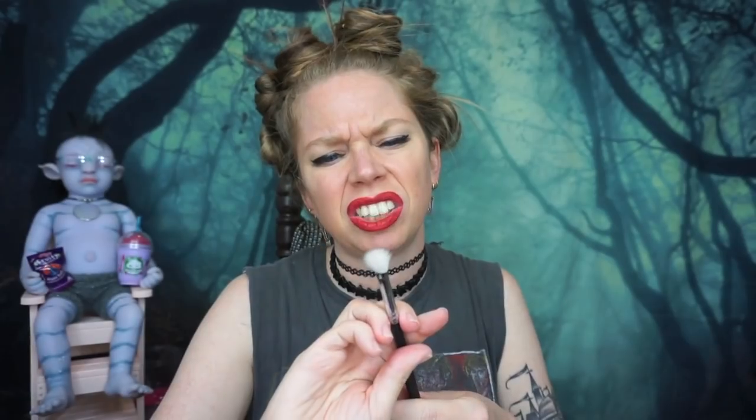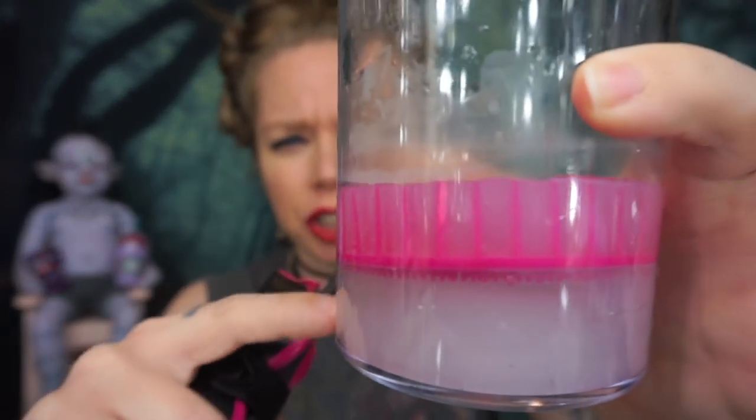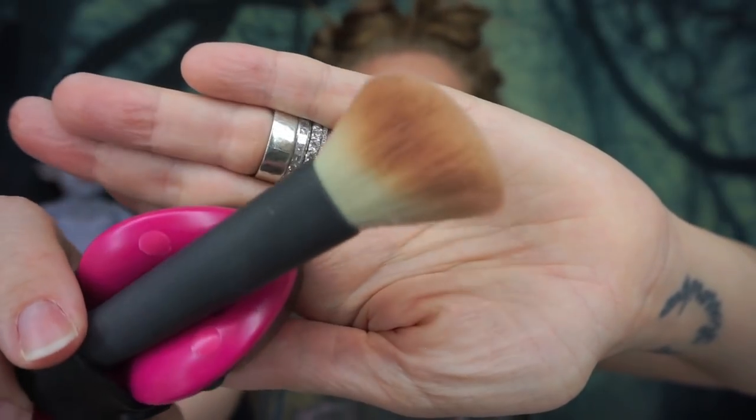I think I did a number on it by rubbing so vigorously with the towel — it came out kind of frizzy. Up next we're going to test another one of my favorite brushes in my collection, from MAC. I don't remember what the collection was called — it was a collaboration with a painter artist, and definitely one of the most gorgeous MAC collaborations of all time in my opinion. I also flipped the device over to the longer bristle side. This brush looks pretty dirty because I use it for mega contouring, full glam contouring.